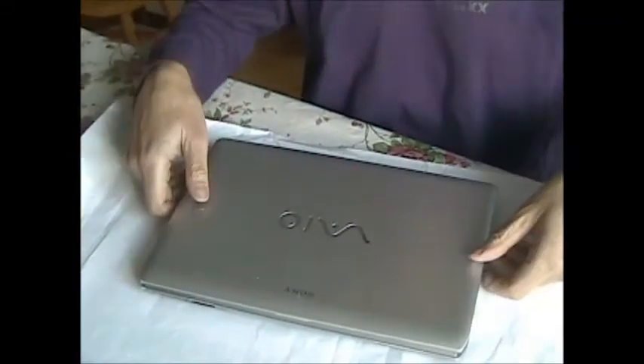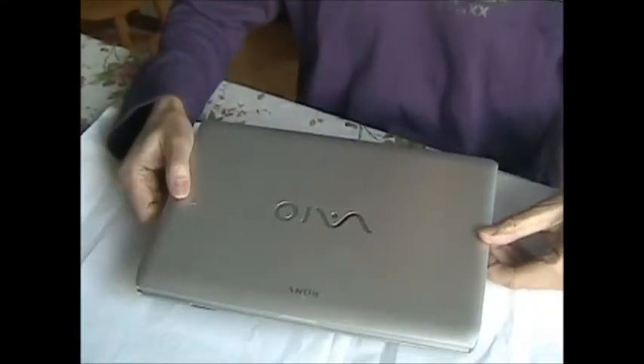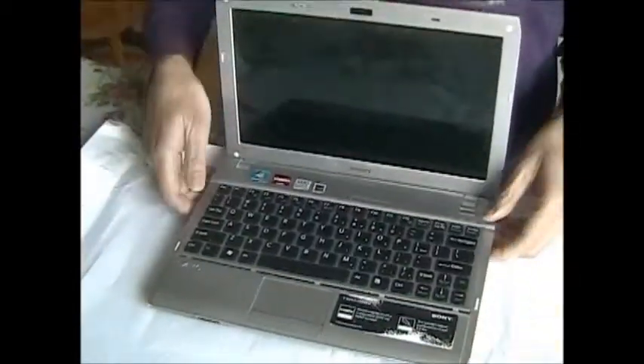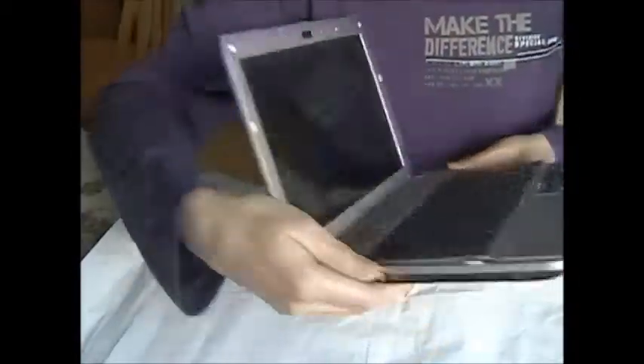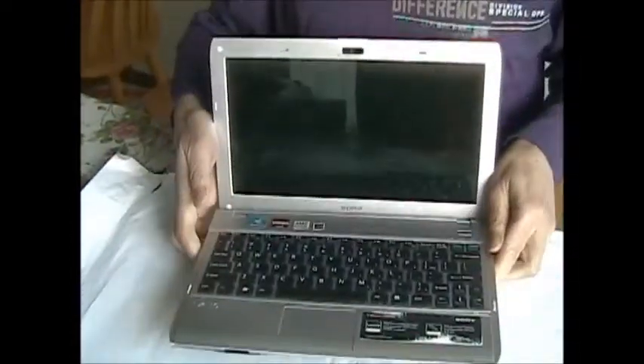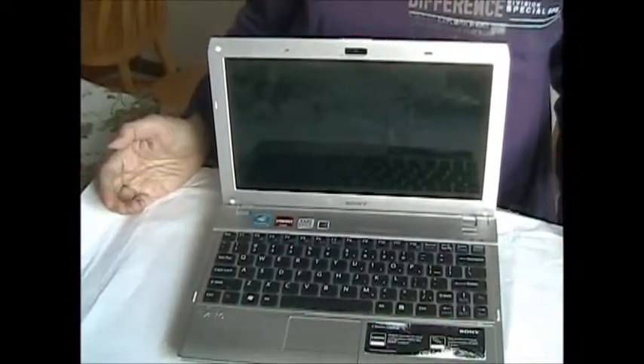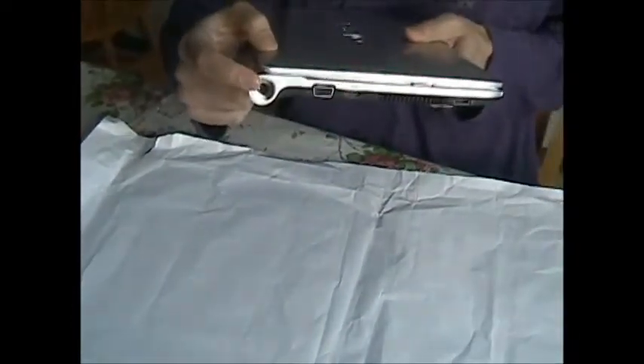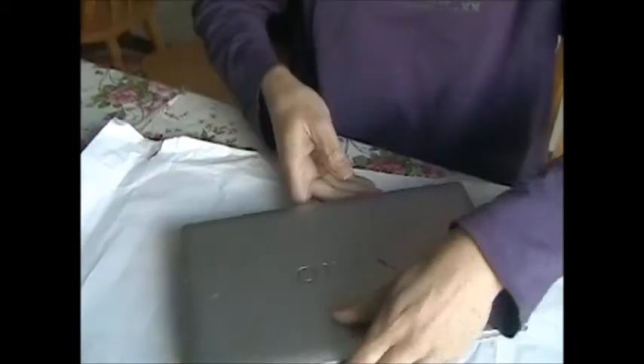Sony notebook with an 11-inch screen, a small one, another one without optical drive. The reason being the DC jack is broken, so now we're going to take this apart.